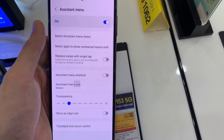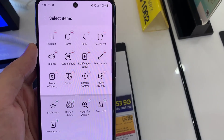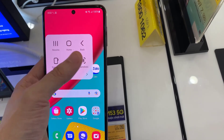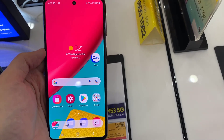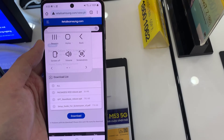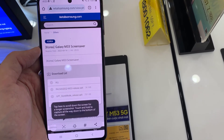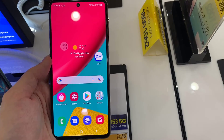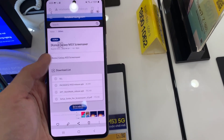Tap on Assistant Menu Options. Drag and drop the Screenshots option into the Assistant Menu Options. Thank you.